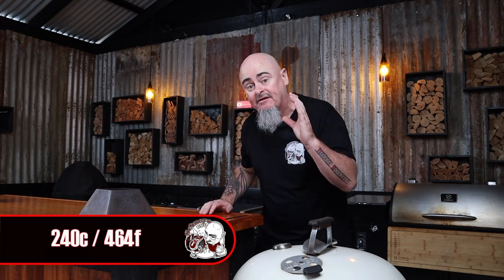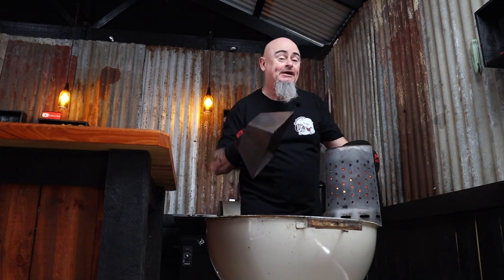Step two is how to set up your barbecue correctly. Today I'm going to be using this 57 centimeter spherical shaped barbecue paired up with a kettle cone, because I want to be cooking at temps of 240 degrees Celsius and above. To do that, three-quarter fill a chimney starter with unlit briquettes, light them up, and once they're fully ashed over, put the kettle cone in the middle of the charcoal grate and dump that fuel into it.